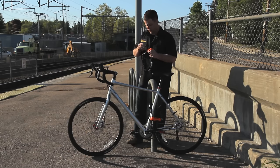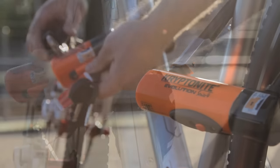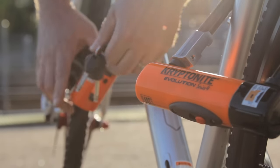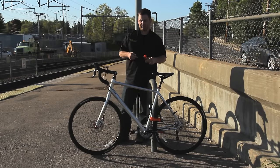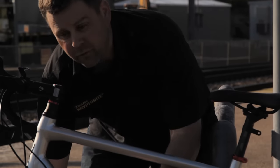Another option for adding additional security is to use a mini chain on your front wheel. All you want to do is make sure that you're locking your frame to the front wheel. Another popular option is for folks that carry a second U-Lock — again, all you want to do is lock the frame to the front wheel.